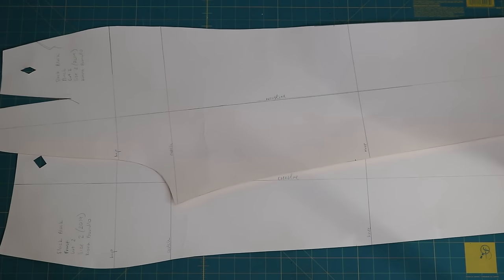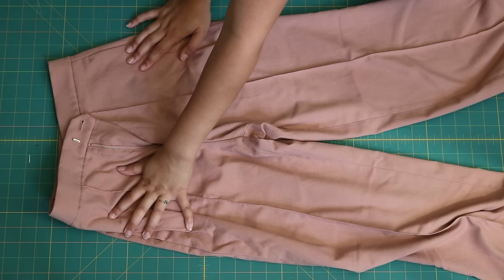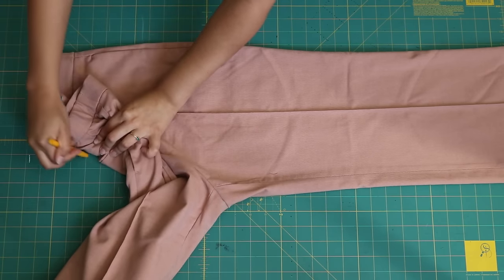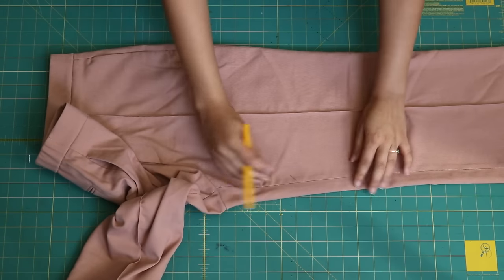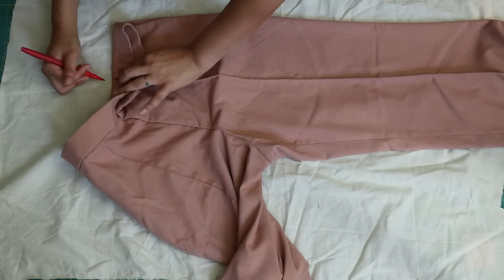Start off with a pant block. If you don't have one — because let's be real, who has a pant block other than me and my fellow fashion students — we can trace the pattern from a pair of pants we already own. We're just going to trace out the side seams for the front and back of the pants to create our own pant block. We have two legs, left and right, for the front and back of the leg.